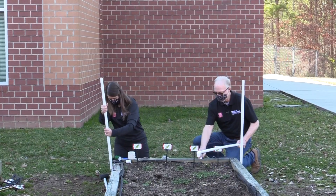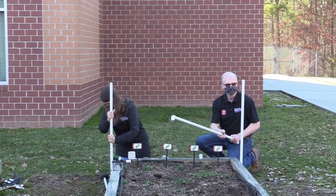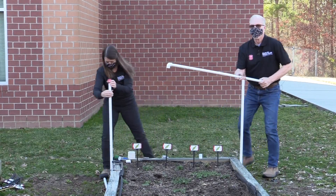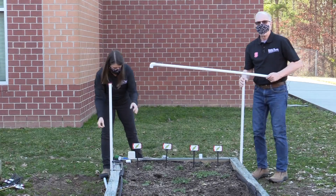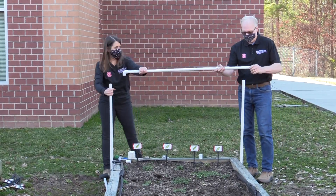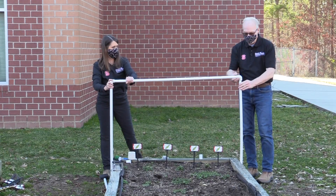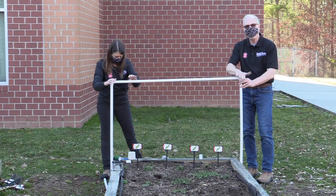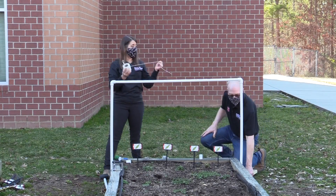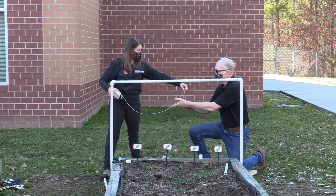The cuts go on the outside of the standards, and then to give it support we're going to put a piece across the top — same size PVC with a 90-degree elbow on each end — and just pop it on easily. Then I'm using a roll of cotton twine and I'll hand it to you so we can start fixing the trellis.